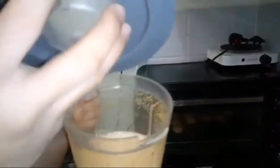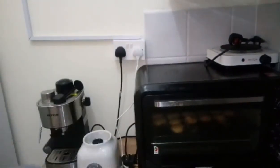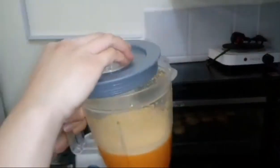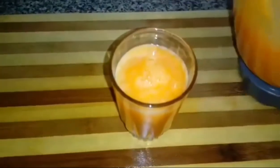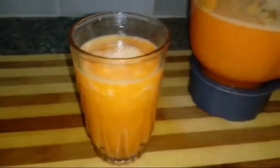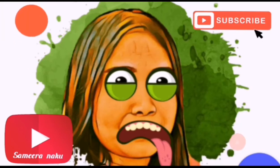So this is our orange and carrot juice, guys. This is our fresh orange and carrot juice. If you like this video, don't forget to click like and subscribe. Thanks!